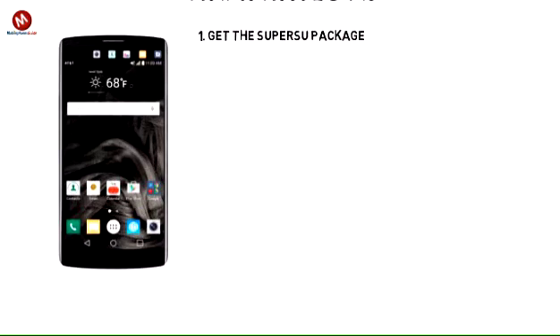Step 1: Get the SuperSue package on your computer and place it on the desktop without doing anything else. You can download the file from the link under this video.